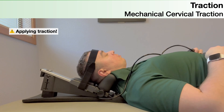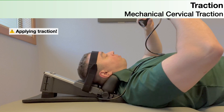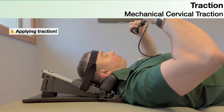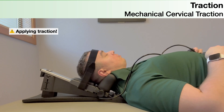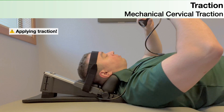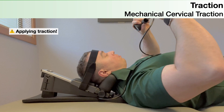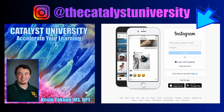Always do pre and post checks using the test-treat-retest model. For the test and retest, look at subjective measures like neck pain or sensory disturbances in the arms — numbness, tingling, or shooting pain. Traction worked if those measures improve afterward. You can also measure objective things like grip strength before and after, and sometimes literally relieving compression on nerve roots can improve grip strength even during the treatment. Always follow the test-treat-retest model.